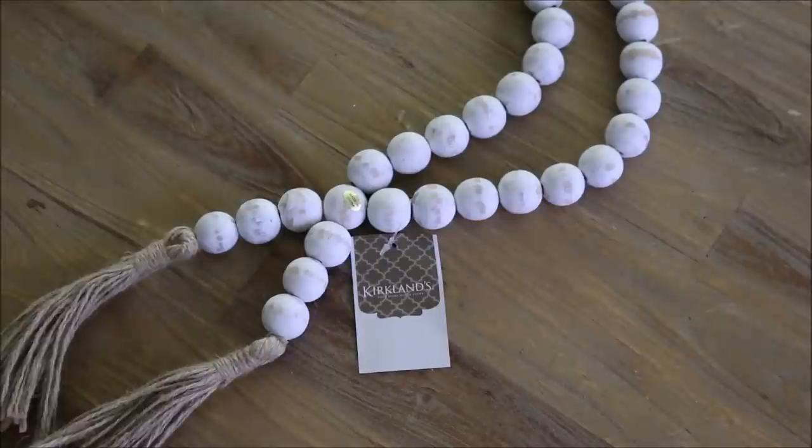Here is the next find from Kirkland's — one of those decor bead strands that seem to be everywhere. They've been around for a while and I've finally given into them and wanted to add one to our house. They kind of just spruce up an area whether it's draped on a table lamp, over some books, or over a little crate. I decided to buy this white distressed-looking one. Kirkland's also had a tan natural wood color and a black version — I thought all three were beautiful — but I just stuck with this classic one.